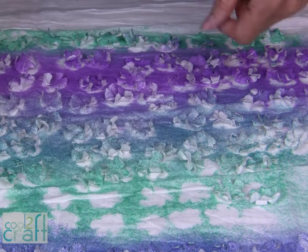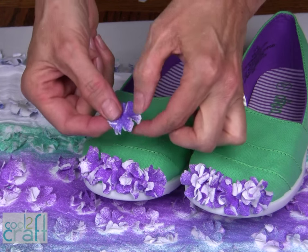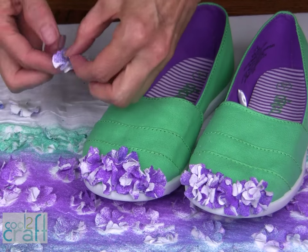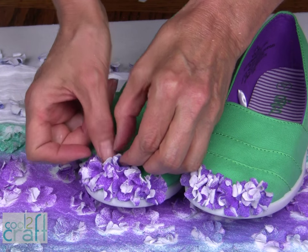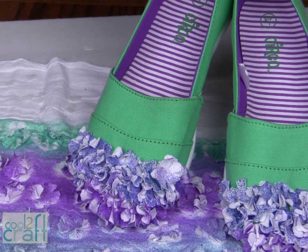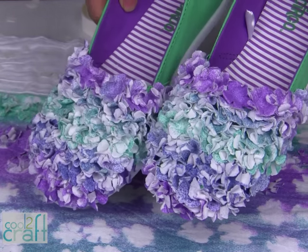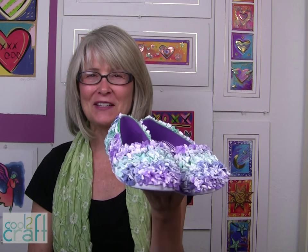Let's go ahead and start gluing. When you're gluing your flowers in place, be sure and tuck them close together so you get a lot of fullness to each of the flowers. Tuck them right in next to each other. You could stop here if you just want the toes covered in flowers, or you can cover the entire toe, or you can decorate from heel to toe.